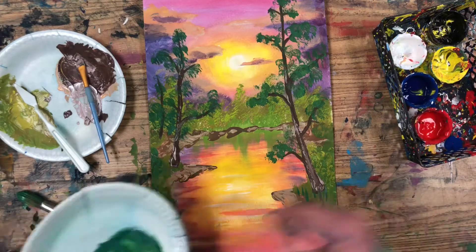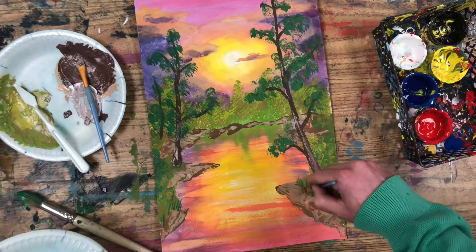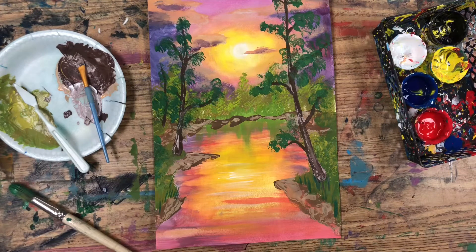So I'm going to use a very thin brush to bring up a couple tall sprigs of grass in the front. And this sunset lake painting is finished! All right, it's your all's turn — so let's paint some trees.